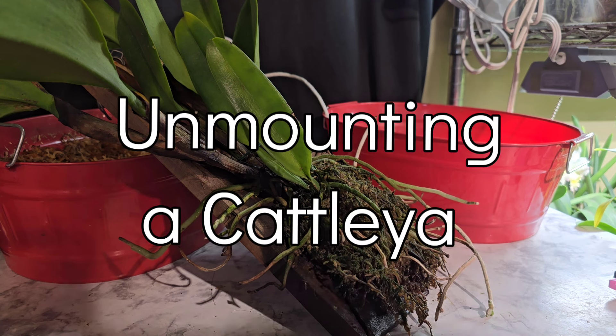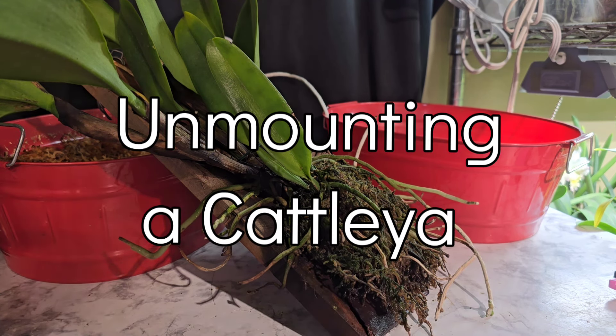Hey y'all, it is Paula with Hillbilly Orchids. Welcome back to my channel. I hope everybody's having a fantastic day.